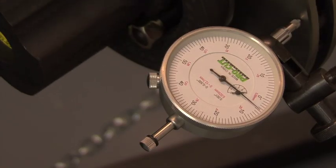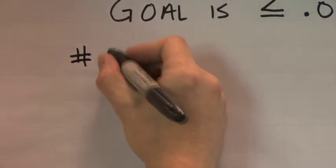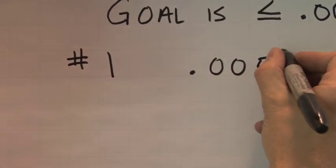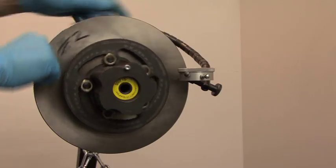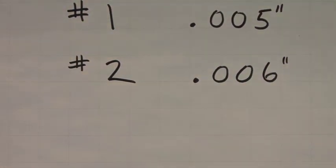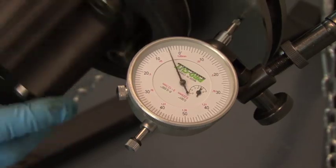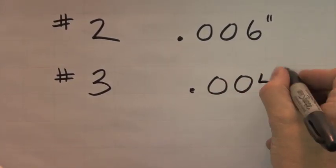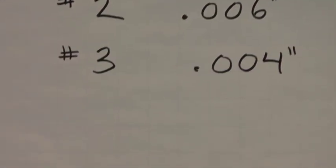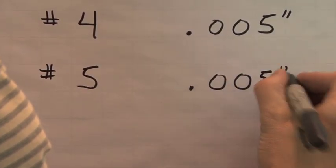We measured each rotor and then recorded the results. What we found was surprising — even on a good hub, all six rotors were out of spec. Was the problem in the hub? Was it in the rotor? The reality is, it doesn't matter. It needs to be corrected.